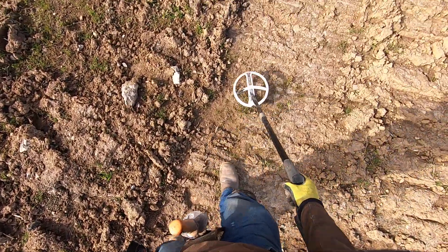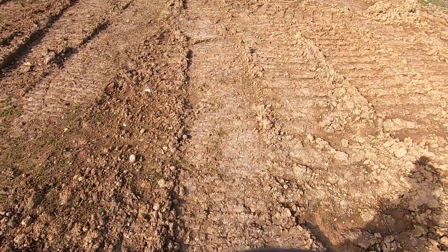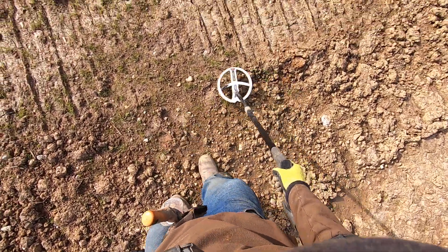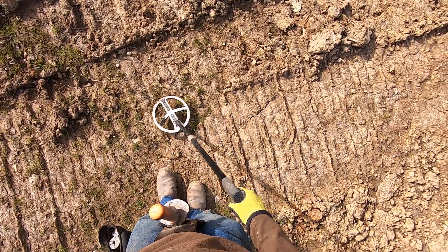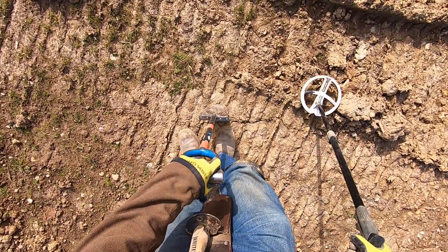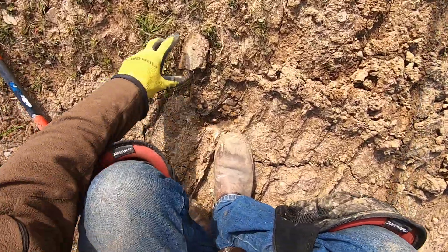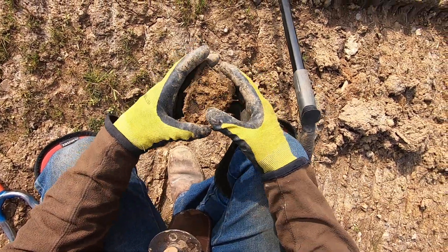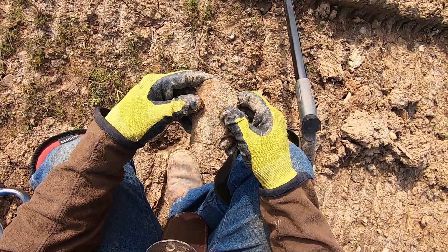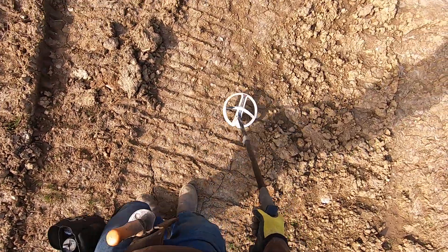Overload, overload right there. Something big right there - oh it's a big pipe. What the heck is it? Looks like a shaped piece of iron or a cut piece of iron. I'll just leave it there, I don't want to fill my bag up full of junk.